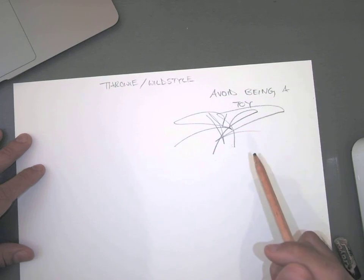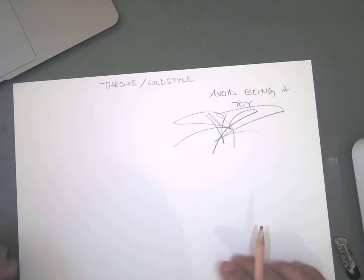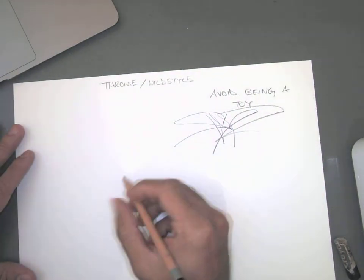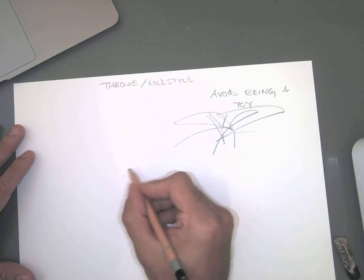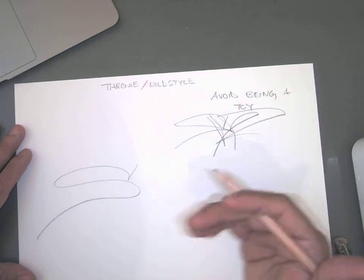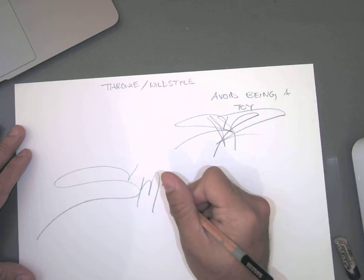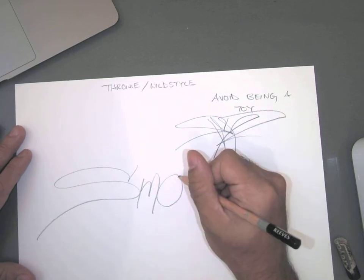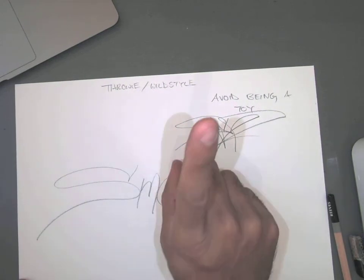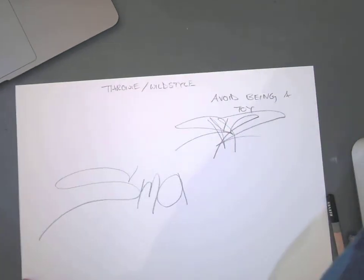The advice that I was given is: manipulate one letter. So the first thing we should do is just a straight-up line drawing of our letters. I'm going to exaggerate my S, because that letter has a lot of movement, and then keep everything else nice and simple. You manipulate one letter and exaggerate that.